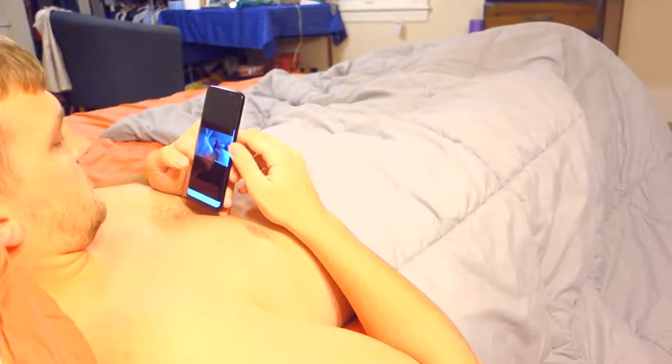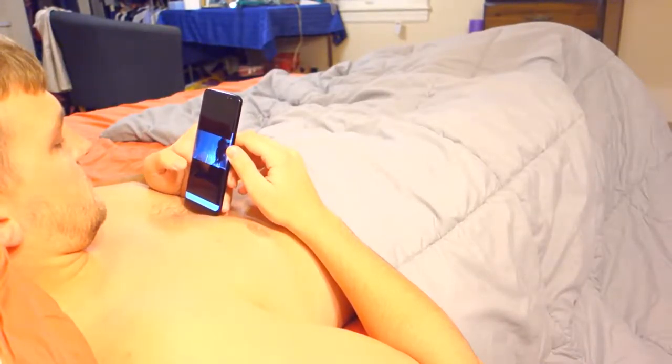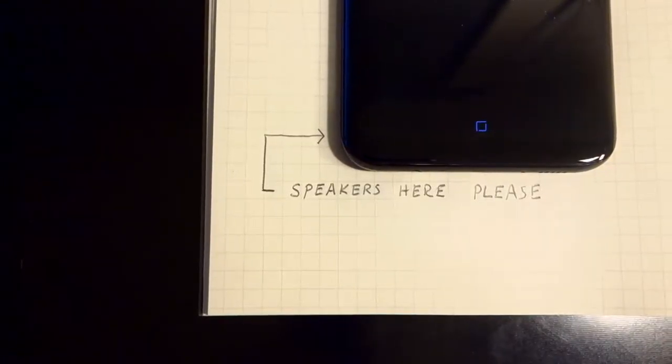The bottom speaker is okay, at best. The sound quality is pretty good, but it doesn't get very loud. And with it being on the bottom, if I'm holding my phone with two hands...